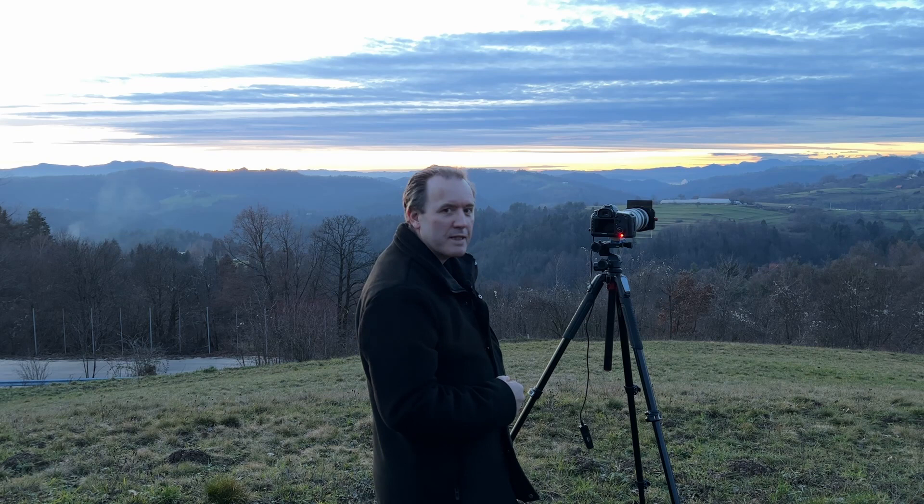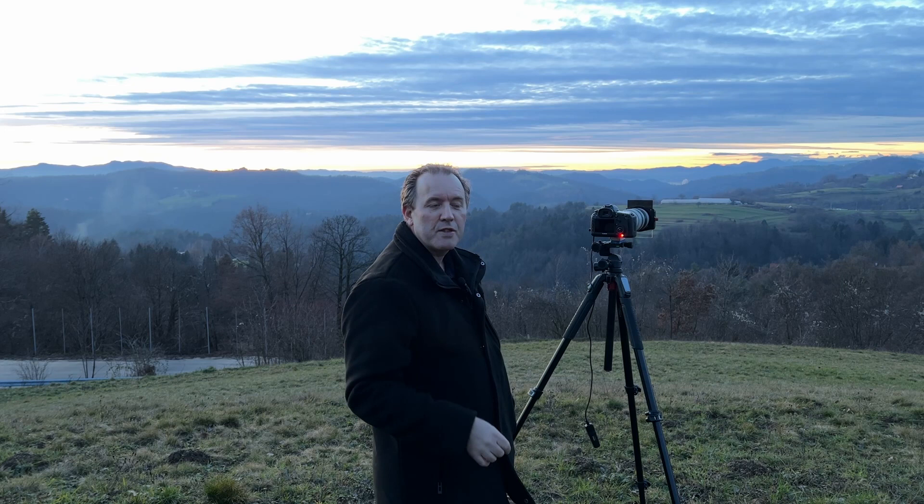I hope you enjoyed this and found it useful. If you did, please give this video a like. If you're new to the channel, please subscribe and check out my other videos. I'll put the best long exposure up at the end of this video. Thanks for watching, bye bye.